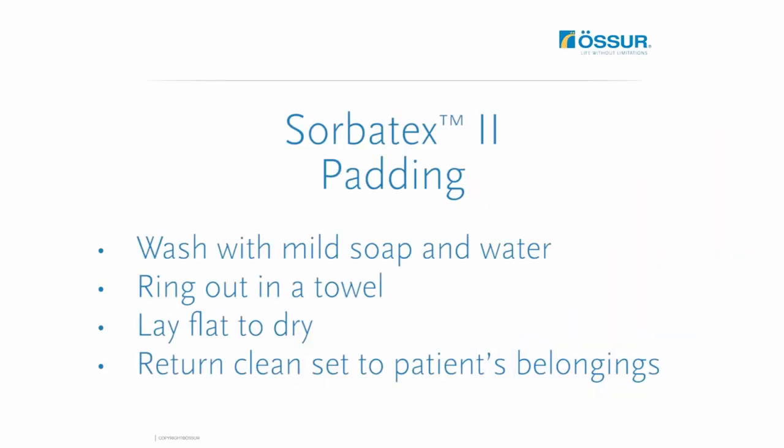Miami J collar Sorbitex 2 padding should be washed with mild soap and water, wrung out in a towel, and laid flat to dry. Due to the material's superior air permeability, pads should dry in less than an hour. Remember to return the clean padding to the patient's belongings.